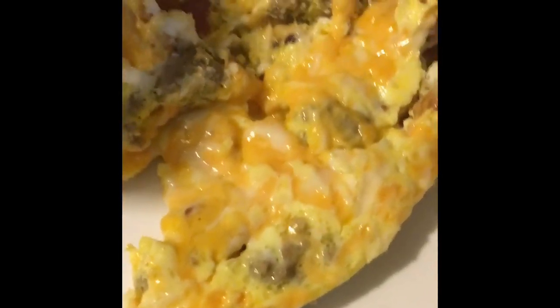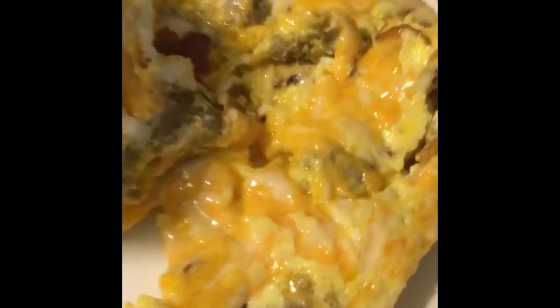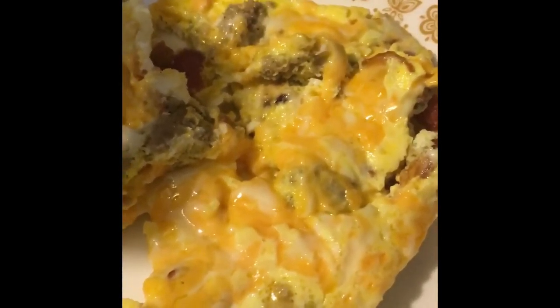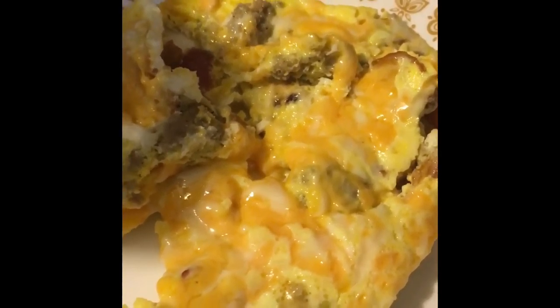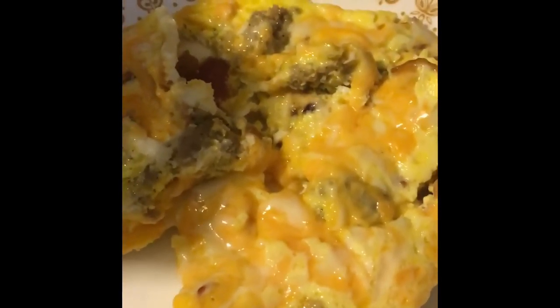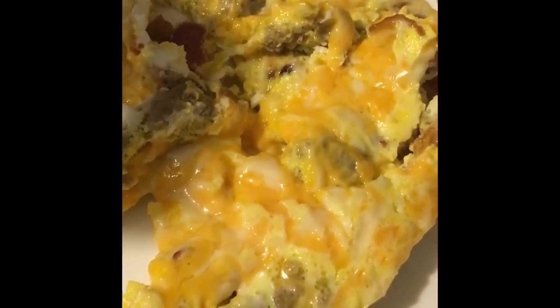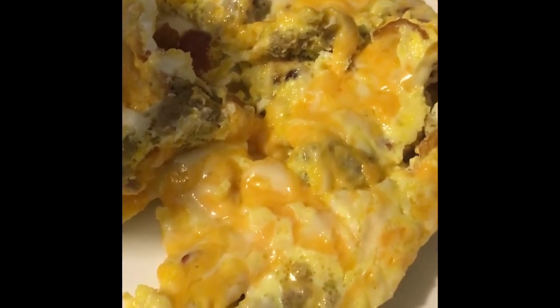The nice thing about this omelette is you can put whatever you want in it — if you have leftover vegetables from dinner, throw them in there. It's very easy to make, only takes six minutes. Put it all in there, let it cook while you're taking a shower or getting ready for work, and you'll have a delicious omelette ready in just six minutes with a quick release.